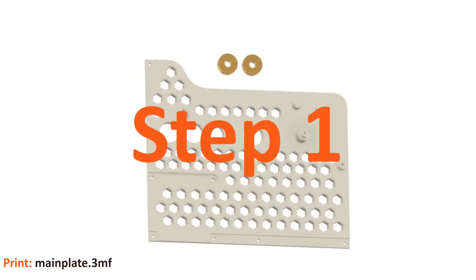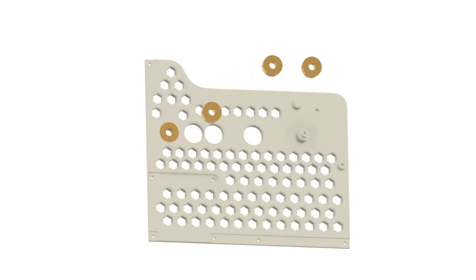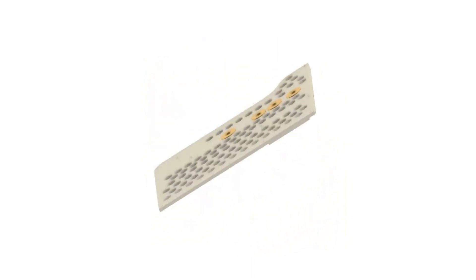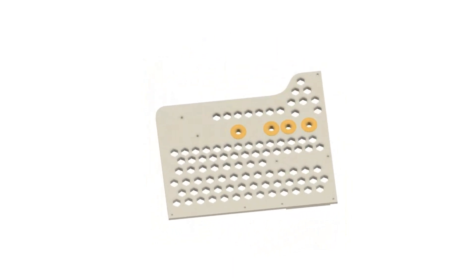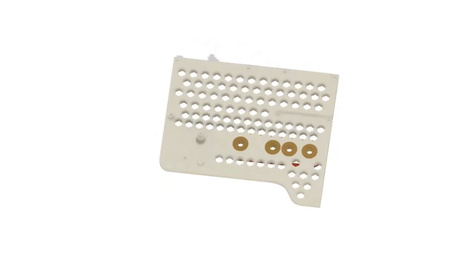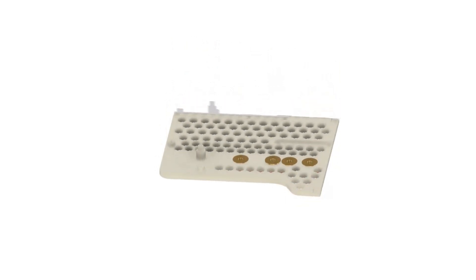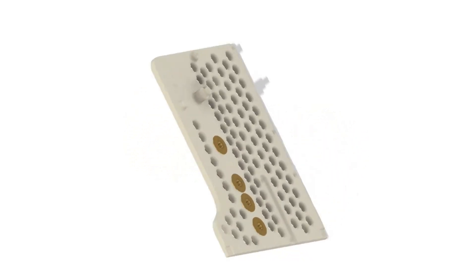We need the main plate and four bearings with an outer diameter of 22 millimeters. The four bearings are pressed into the large holes by hand. Please make sure that the bearings protrude by about half a millimeter at the front and rear, so that they are pressed into the center of the main plate. Print out the measuring gauge for this — place it on the back under the bearings, then carefully tap the bearings from the front with light strokes until they reach the stop. This completes the first step.